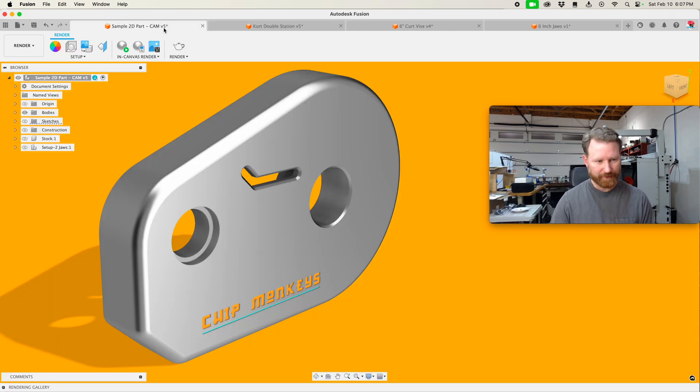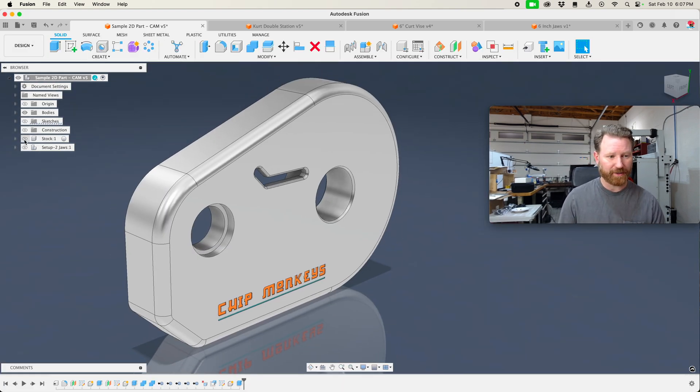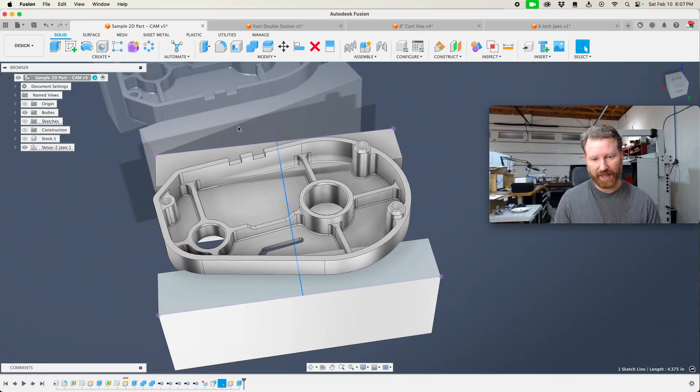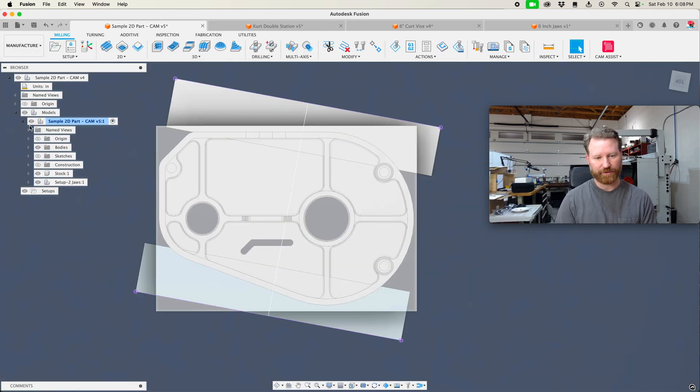Now when I'm starting my setups, I'm going to go into design here. Remember that we modeled the stock for setup one, and then we modeled the jaws and a sketched line here that's going to be used to set our X and Y axis on the second setup. Also remember that the jaws were not drawn in line with our origin in our workspace. So we're going to need to reconcile that for setup two. Let's get started in our manufacturing workspace.